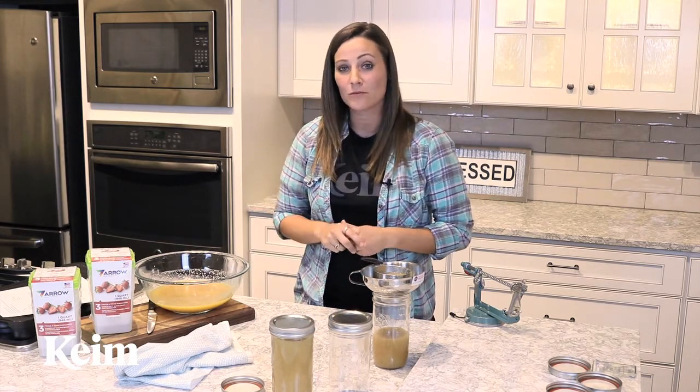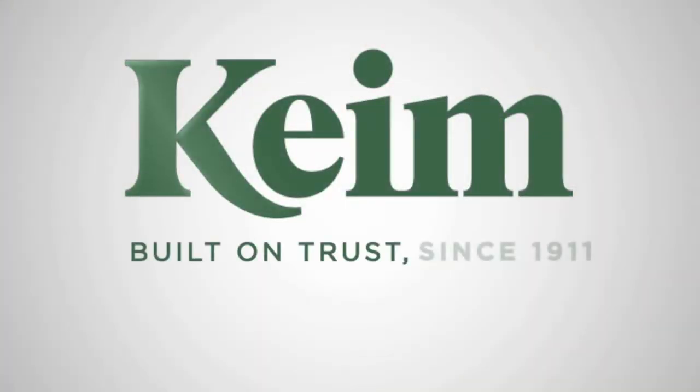If you're new to canning, come see us at Kaim. We have all the supplies you need and a friendly staff that can help you along the way.